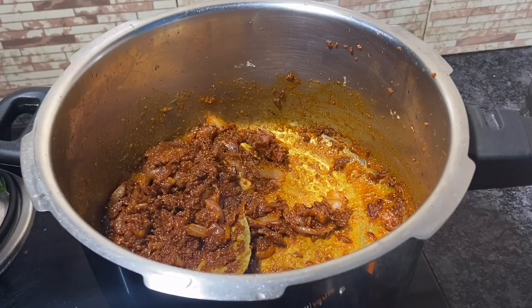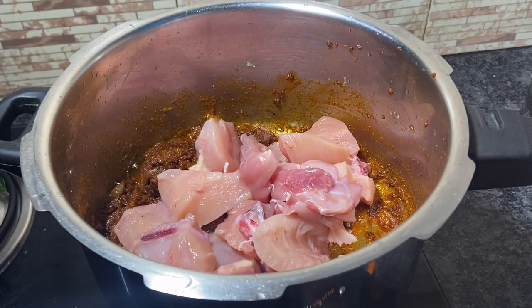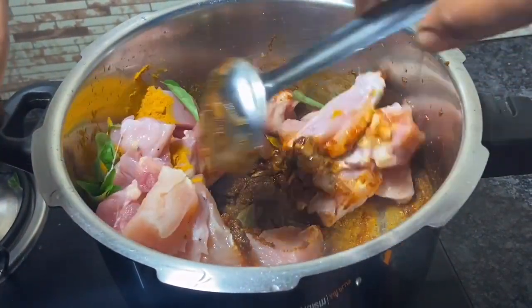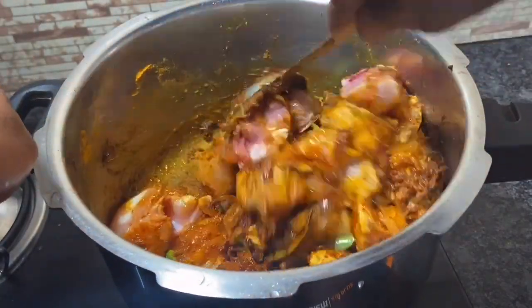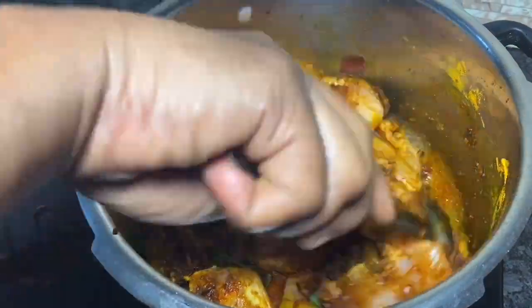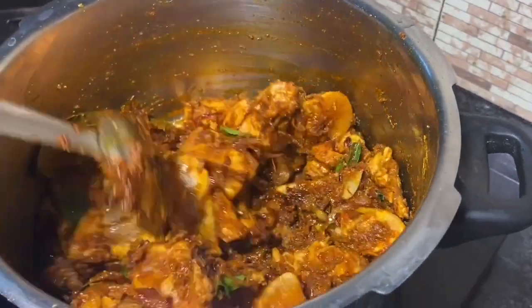Now we can cook on a medium flame. Add 1 teaspoon of the masala and let it cook on a medium flame. If you add the masala, the heat will be medium to high. Let's cut and mix the masala on a medium flame.